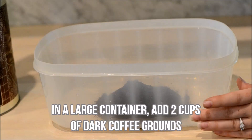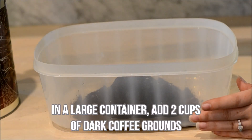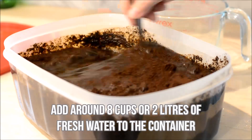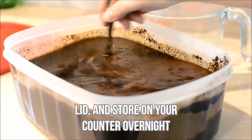To make cold brew coffee, in a large container add two cups of dark coffee grounds. Next add around eight cups or two liters of fresh water to the container. Lid and store on your counter overnight.